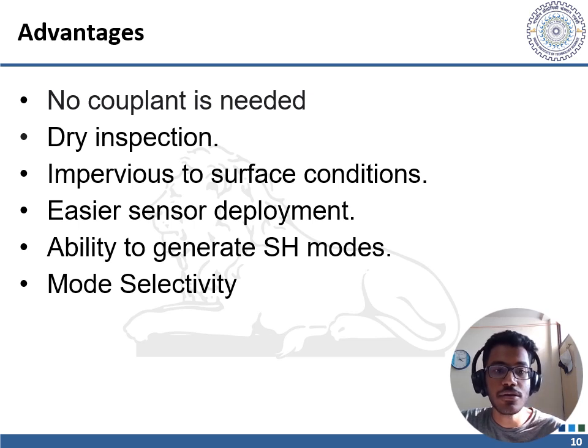Ability to generate shear horizontal modes: EMATs are the only practical means for generating shear waves with horizontal polarization without requiring high mechanical pressure or low-density couplants that impede scanning of the part. Mode selectivity: EMATs provide the ability to precisely select the wave mode of interest, which is of great importance for guided wave generation and interpretation.